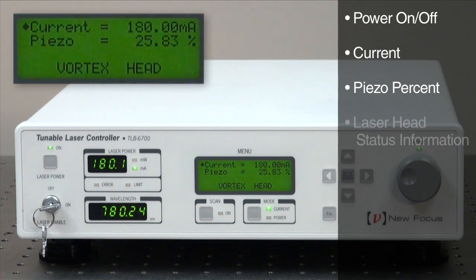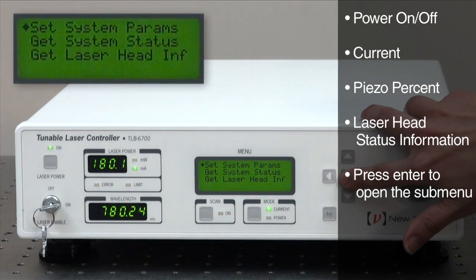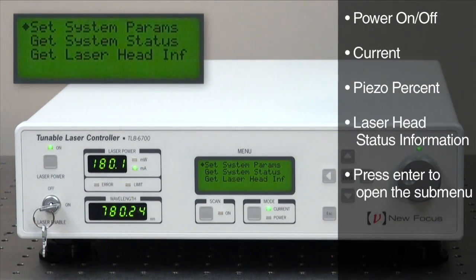In the submenu, you can find laser head status information. Simply press the enter button to go into the submenus.